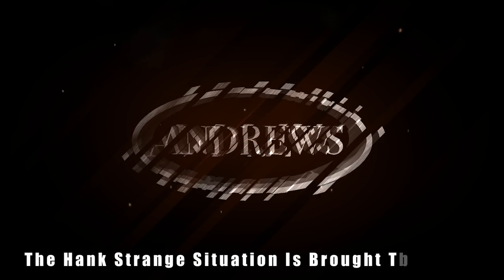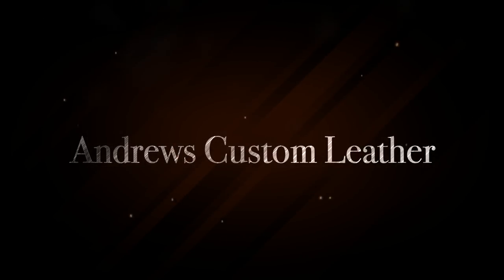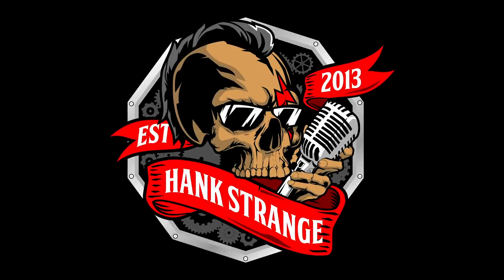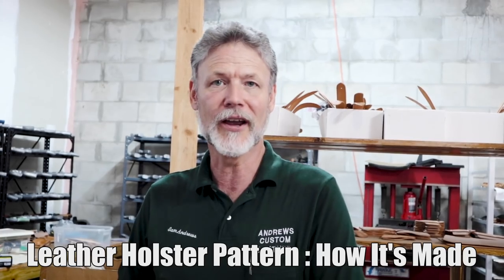Welcome back to the Hank Strange Situation, Lifestyles of the Locked and Loaded. Welcome back to the Hank Strange Situation. My name is Sam Andrews. You've seen me with Hank on many videos making holsters.